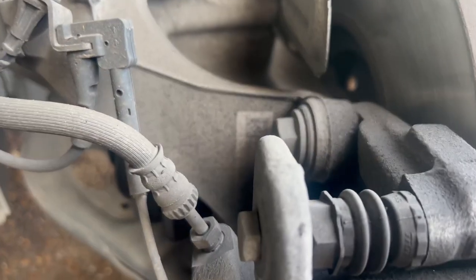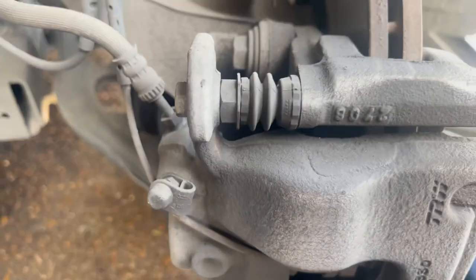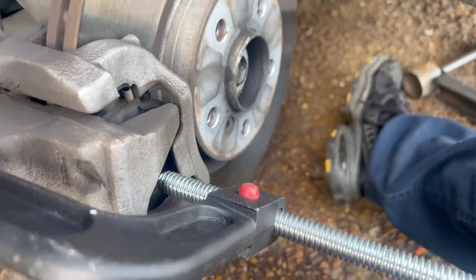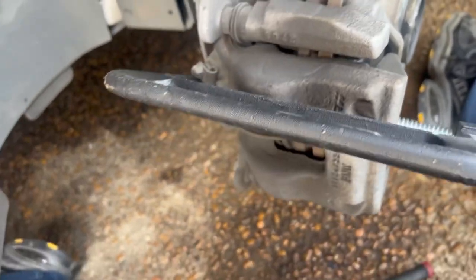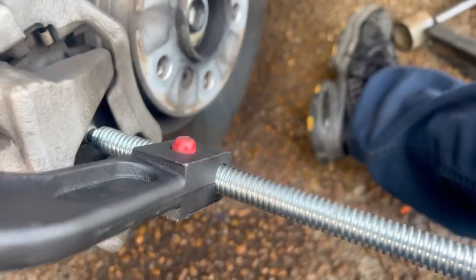Now you're gonna get that 13mm bolt out, and that one up on top too. And one more thing before you take those bolts out — get your old C-clamp or caliper piston tool and compress that piston in, so it'll be easier when you try to take this caliper off. It'll just slide right on there.